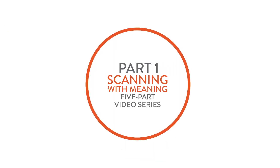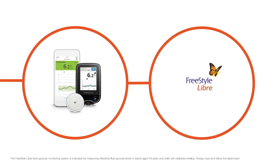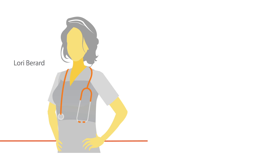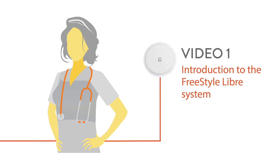Hi and welcome to part one of the Scanning with Meaning video series featuring the Freestyle Libre system, the world's first flash glucose monitoring system. My name is Laurie Burrard, I'm a nurse and certified diabetes educator. In this video I'm going to introduce you to the Freestyle Libre system, so let's get started.